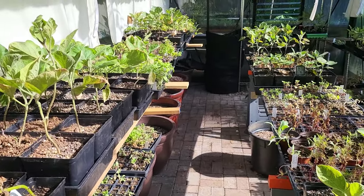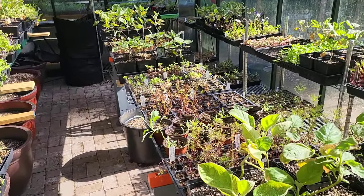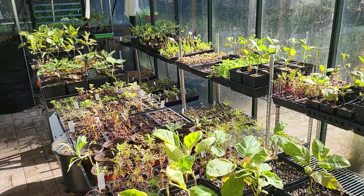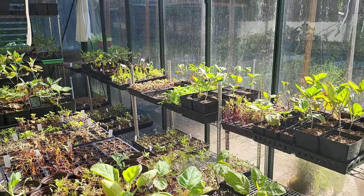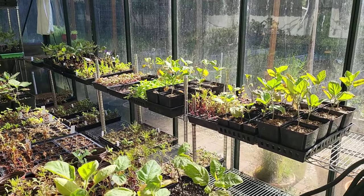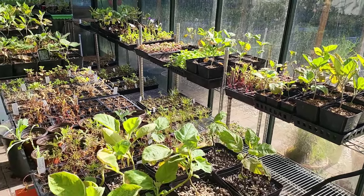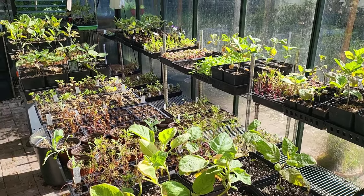We've got petunias, some marigolds, and some cosmos in here as well. But my outdoor nursery areas are full, so I've got to get things in the ground first, then move stuff from here to outdoors, and then keep moving things from the basement to in here.